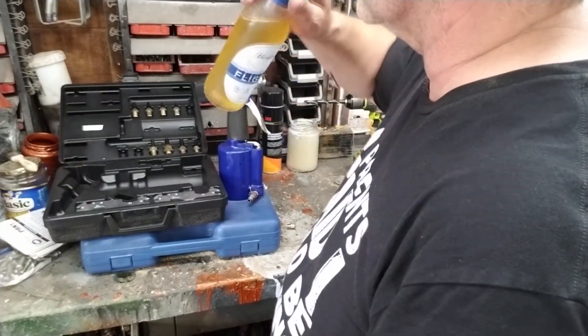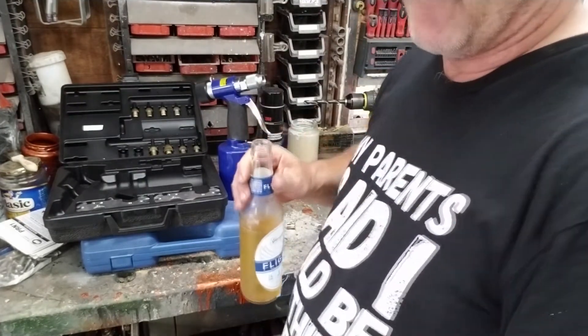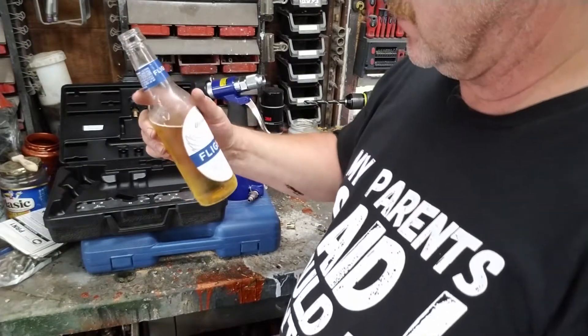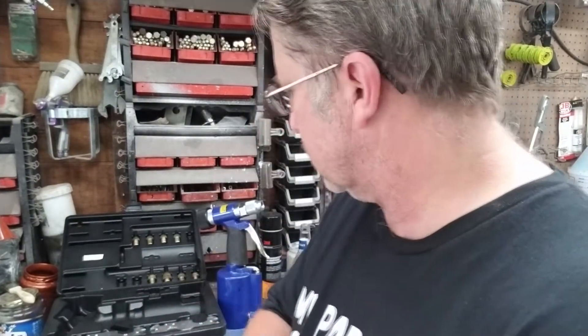Yes, I am drinking beer at 10 o'clock in the morning. It's like 104 degrees today, so you gotta. It's girly beer — maybe I should get a sponsor. Yuengling Flight — it tastes good for girly beer. Yeah, I'm not gonna get a sponsor. I'll just edit that out. I'll never get a sponsor.